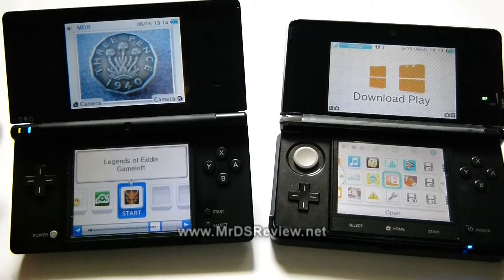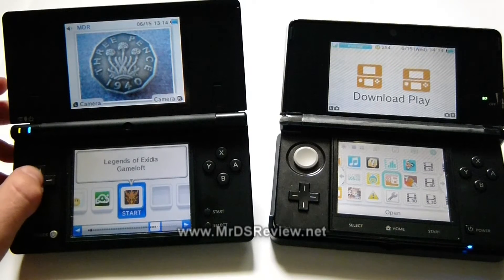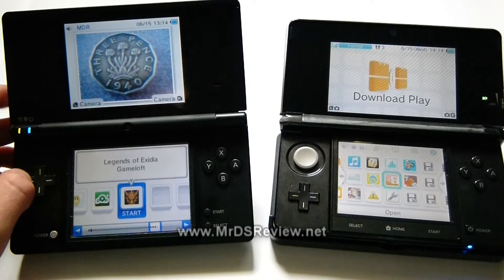Hello everybody, this is Mr. DSiReview, and today I'm making a quick little video tutorial on how to transfer DSiWare from your Nintendo DSi to your 3DS.